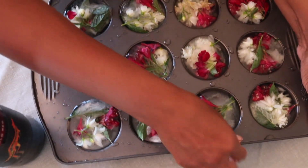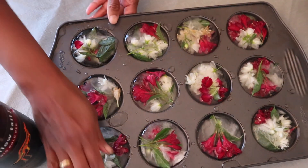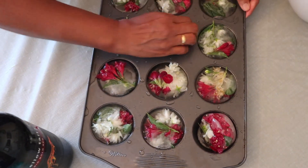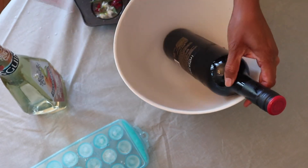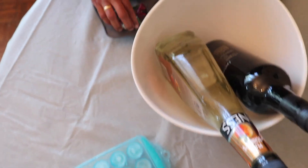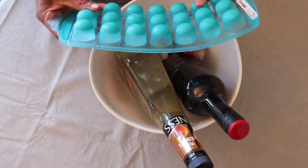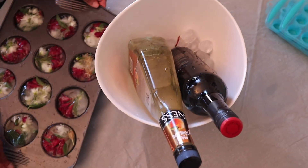This is easy to add — we put a little water on it. Now put the wine in the pot and decorate it. Pour it into the ice cube tray. This is done.